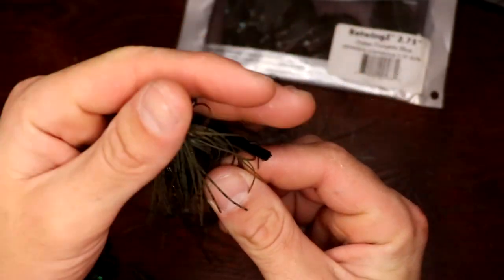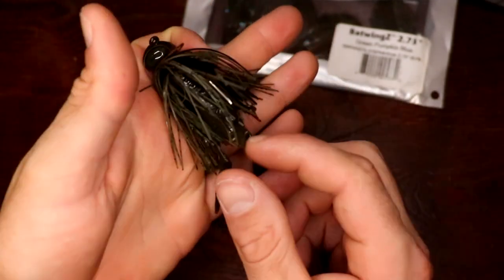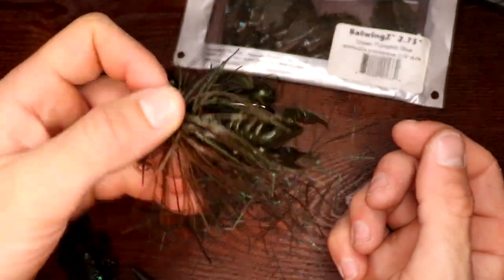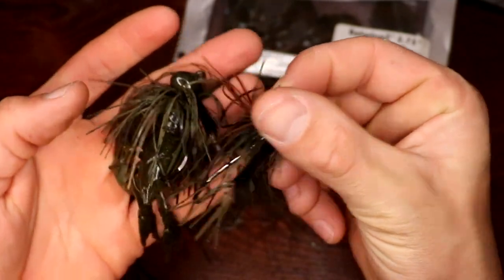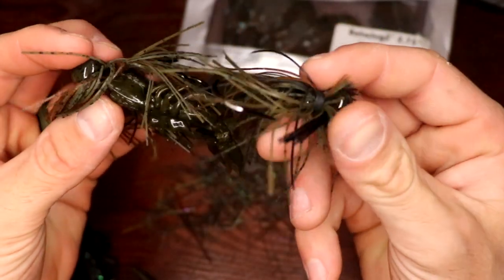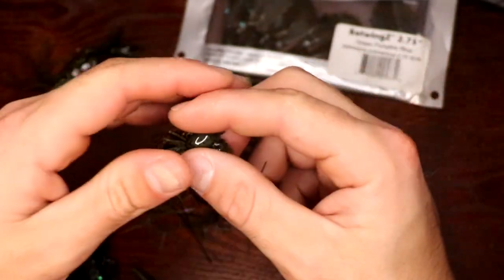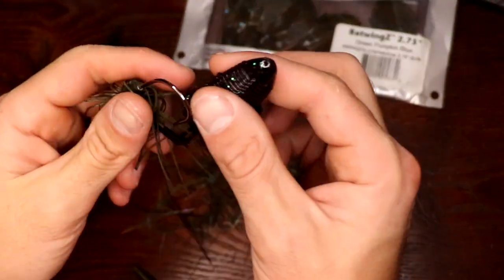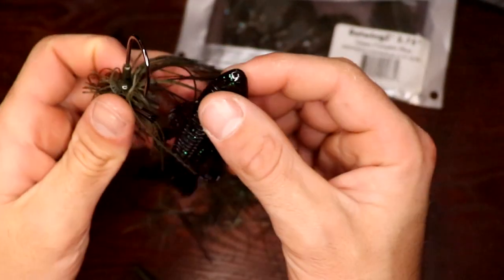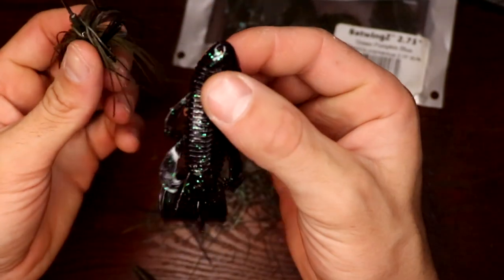This is definitely something good for wintertime — I like throwing this craw in the winter and putting it on a jig just feels right. Also with this finesse jig, you can definitely see the profile of the craw a lot better when you trim a lot of that skirt off. I wouldn't necessarily throw the HD Craw on the finesse jig; I'd probably leave that jig mostly untrimmed. But here's another one of my favorite trailers.